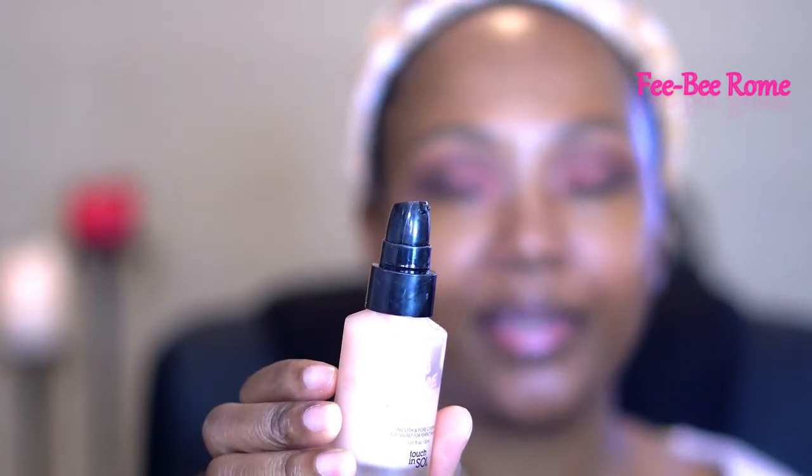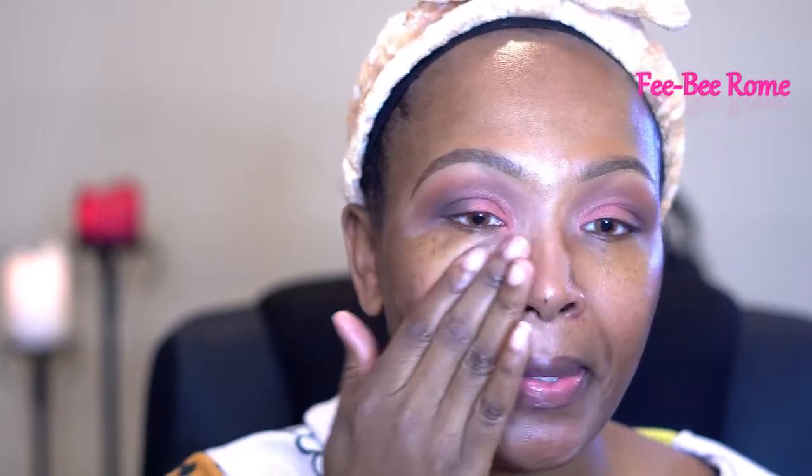First, I'm going to go ahead and prime. This is a face primer from Touch and Soul — I really, really like this one. It does wonders with the skin when it comes to keeping your face put together throughout the day.